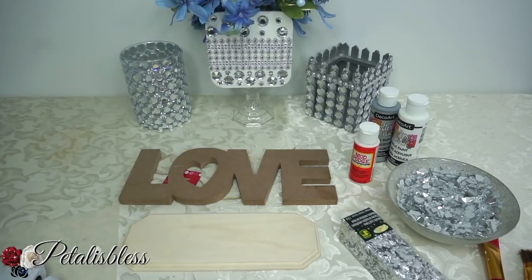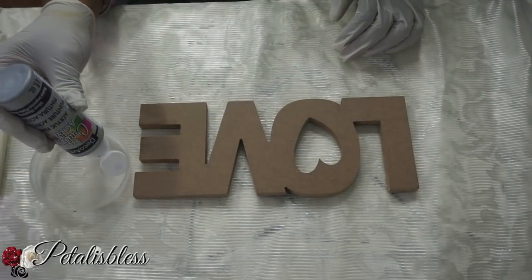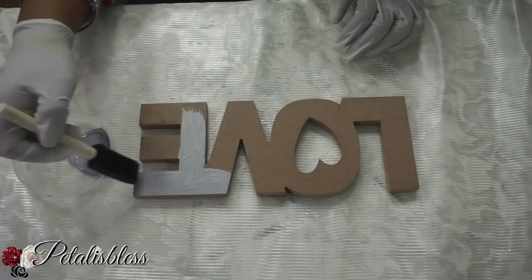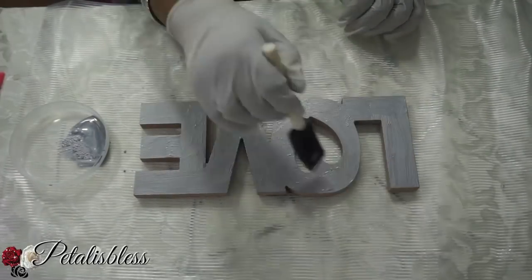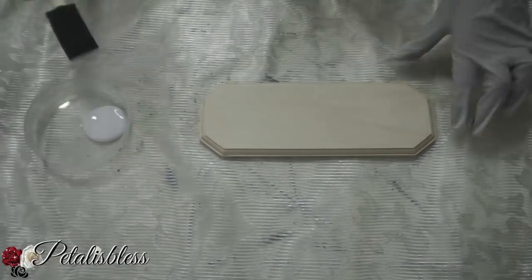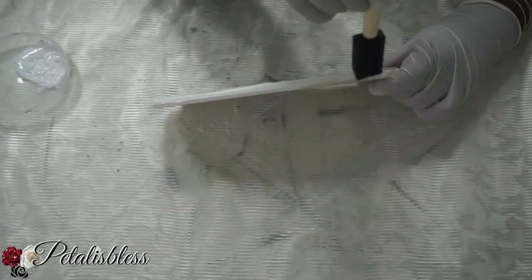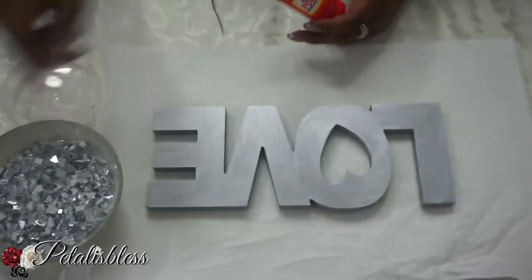Let's get started. We're gonna start by painting the love sign with this silver paint, applying about two coats over it. For the base of the love sign we're painting it white, also with two coats of white paint. Now the paint is dry so we're gonna add the Mod Podge.